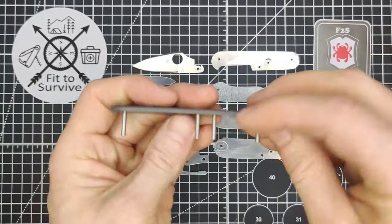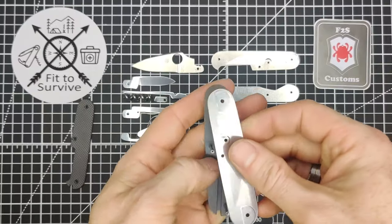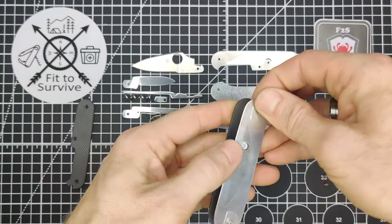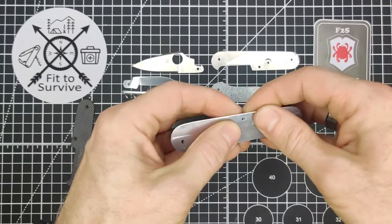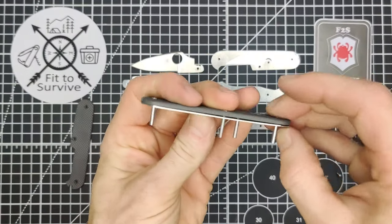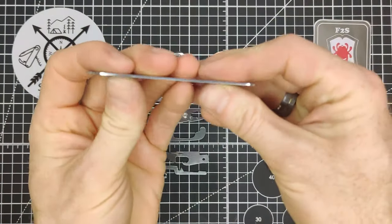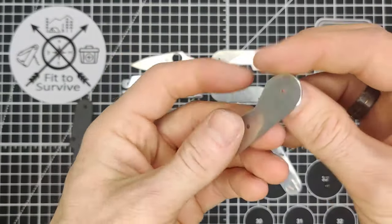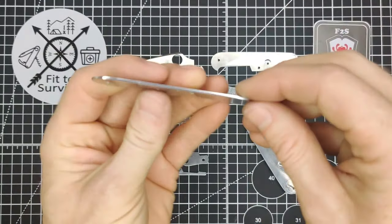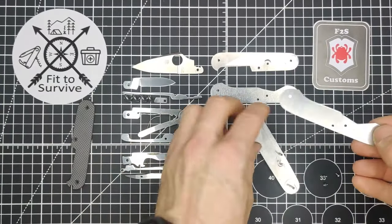We're going to begin assembly like normal. The assembly is basically exactly what you do with brass pins — the main difference comes at the end, which can be a bit difficult to get everything to fit together. These parts have been polished up; I sanded them down and polished with some flitz to give a nice finish. I've shown that process in a previous video.